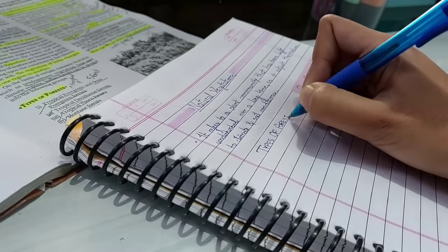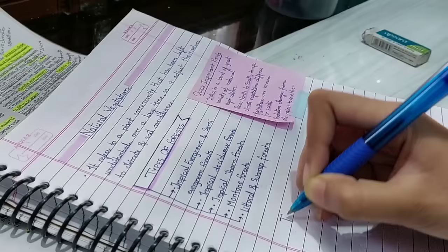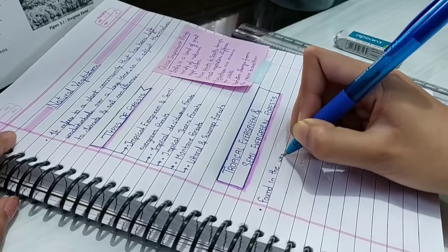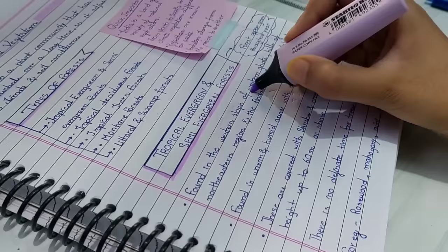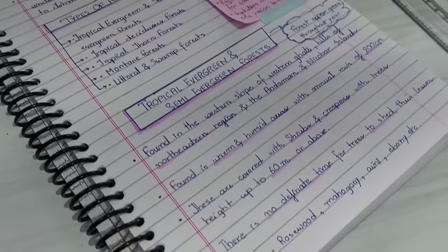Stick the post-it on the side like that. If you need to write types or make a table, you can draw a flowchart or make point-form tables — these are pretty simple and easy. For the second subtopic, draw a line around it to make a box and highlight it, then write the points. If any point is left, write it at the side with an arrow and make a cloud or box, and highlight the important keywords. That's the first way of note-taking — really simple and easy for any subject.